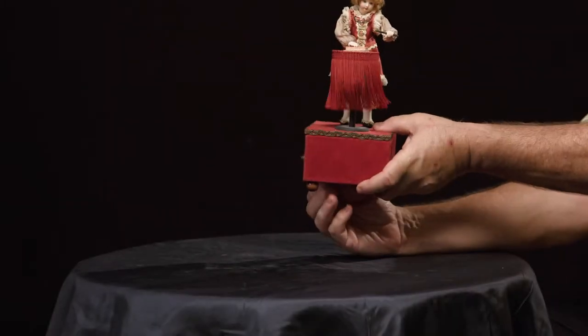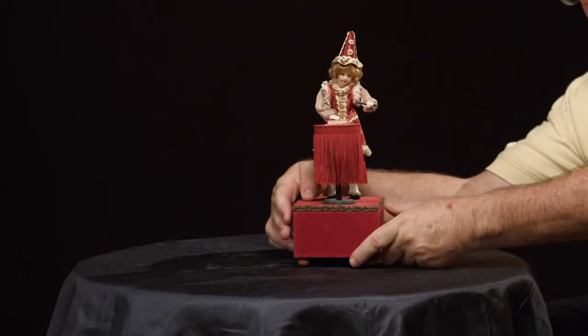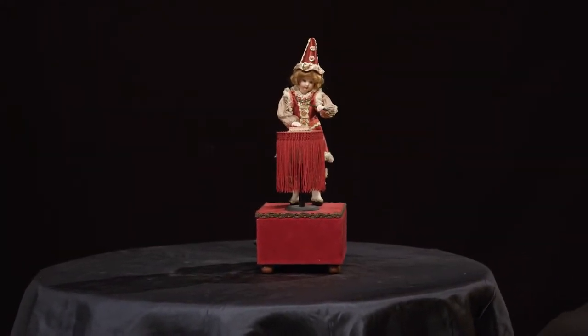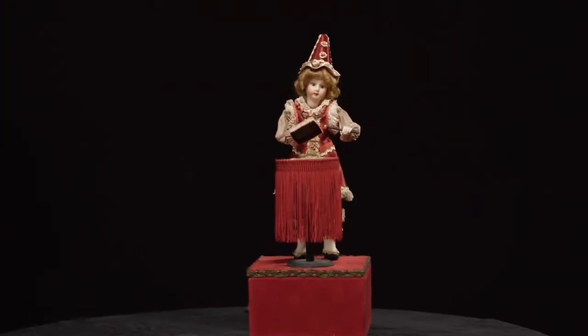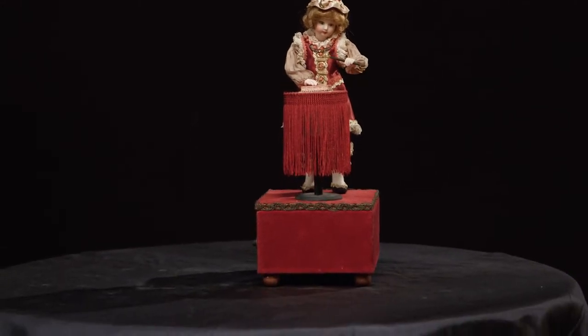This is Zdenka from Switzerland and she makes these magician figures. You can see the cards changing on the table. She uses old stock — in other words, she uses old doll heads and makes these magical vignettes.